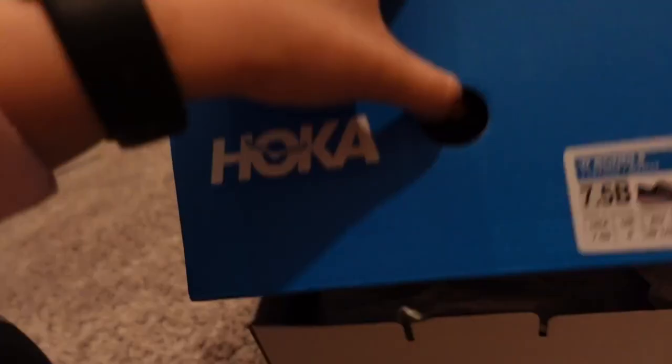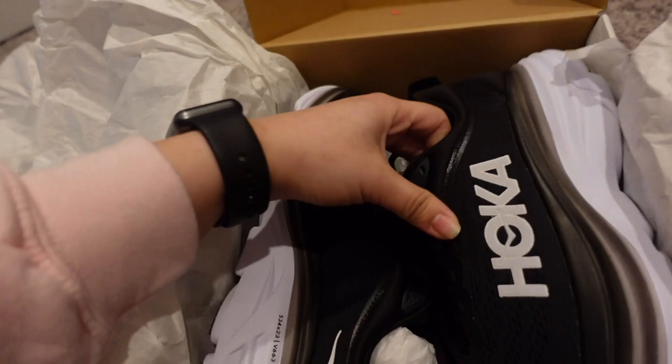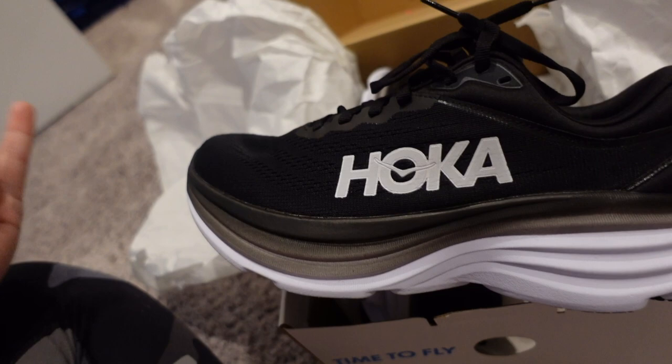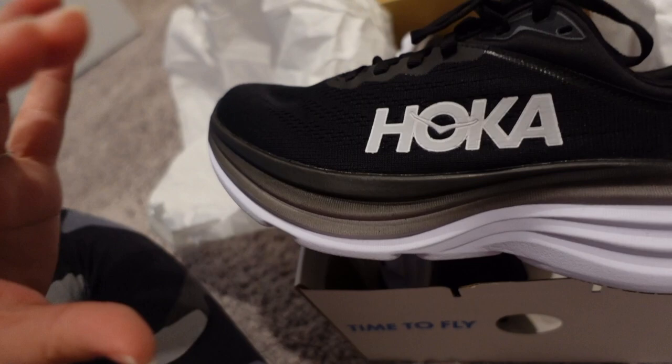I decided to get a very neutral color — just black and white. As you can see, the cushion on these is huge. That was really important to me because I felt like a lot of the pain I was having from running was due to my shoes having very little cushion. It's not as important to me to have lightweight springy shoes; I more so just wanted cushion, and so these are the ones I settled on.